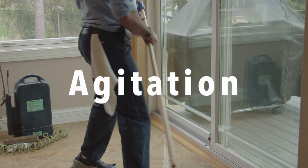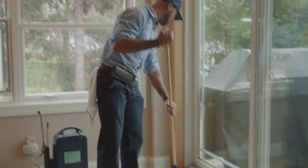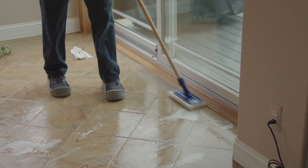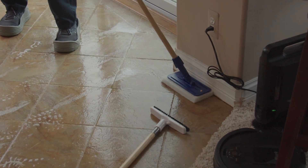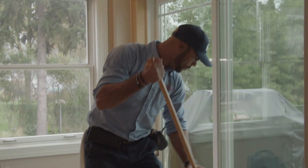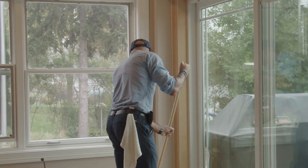Then after our pre-spray, this is where I pull out this tool, which is called our doodle bud, and start to agitate around all of those edges. Now this is a process you can do before you start to run your CRB.